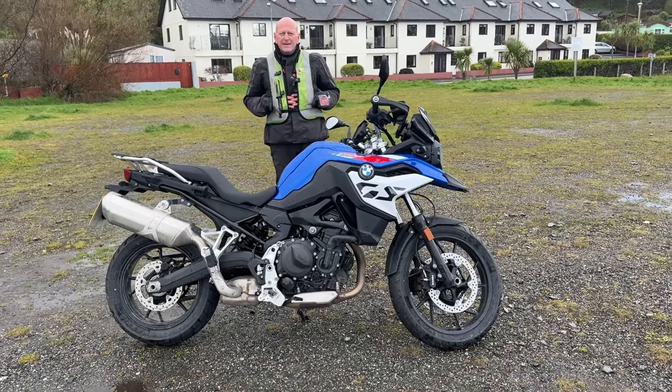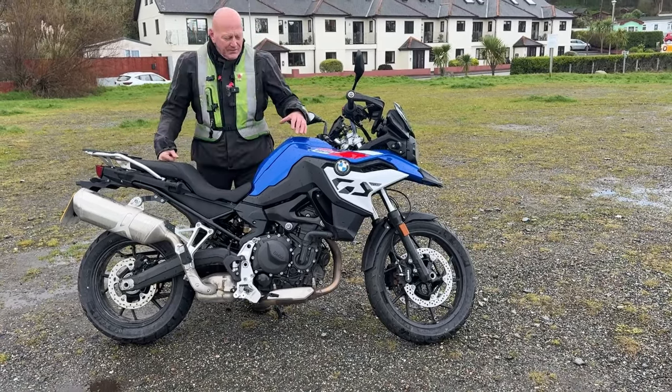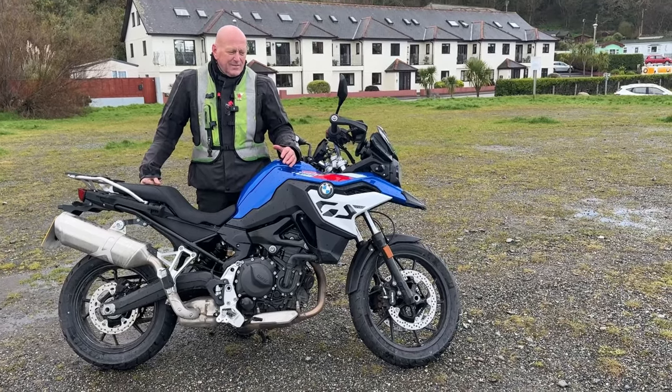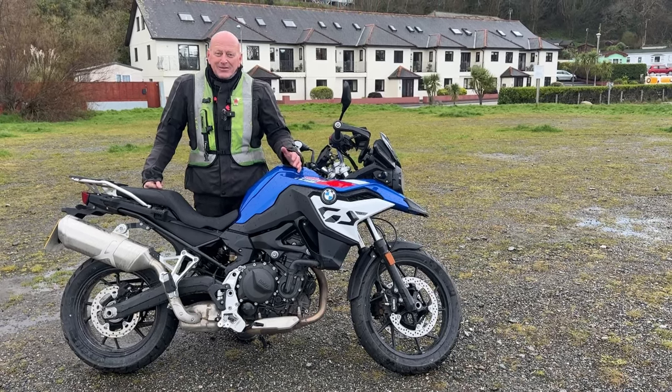It might be that this fits into riding school type bikes. I was trying to think what bike it looks like — and it looks like a BMW 310 on steroids. Yeah it does, which is a nice, cracking little bike.